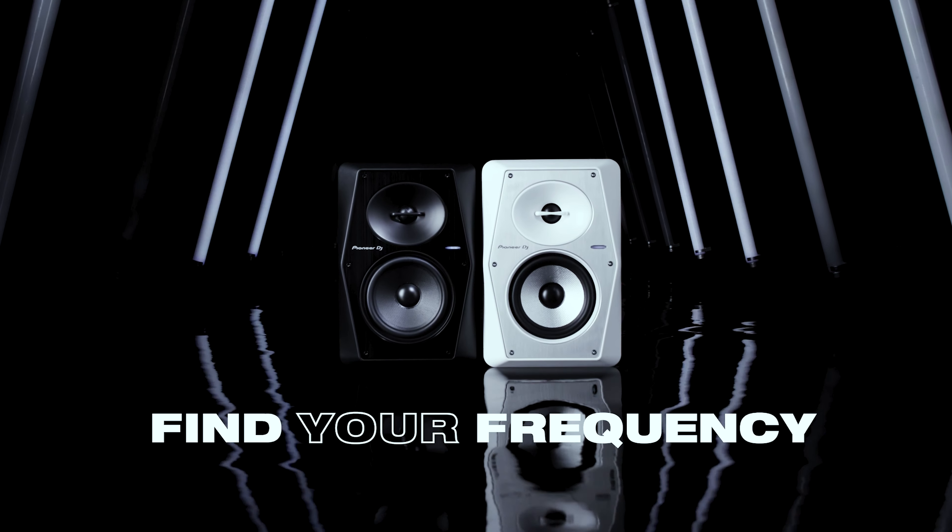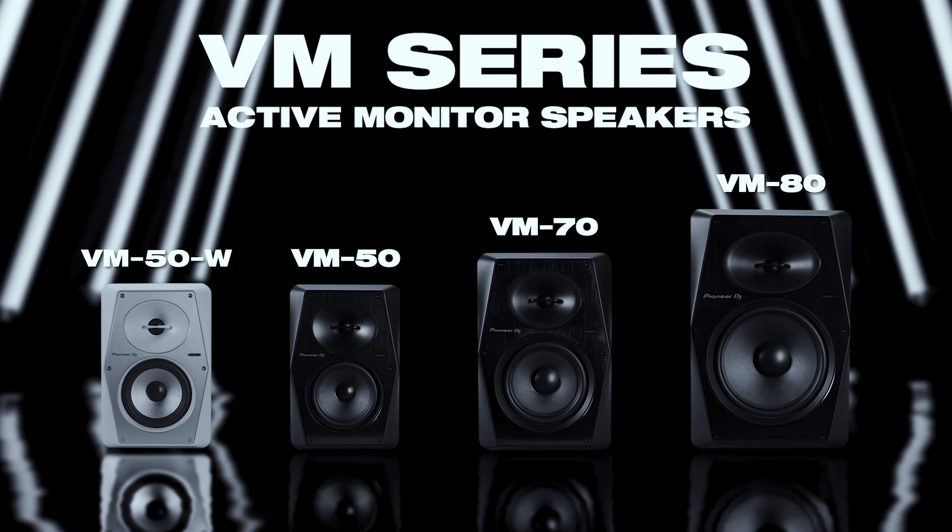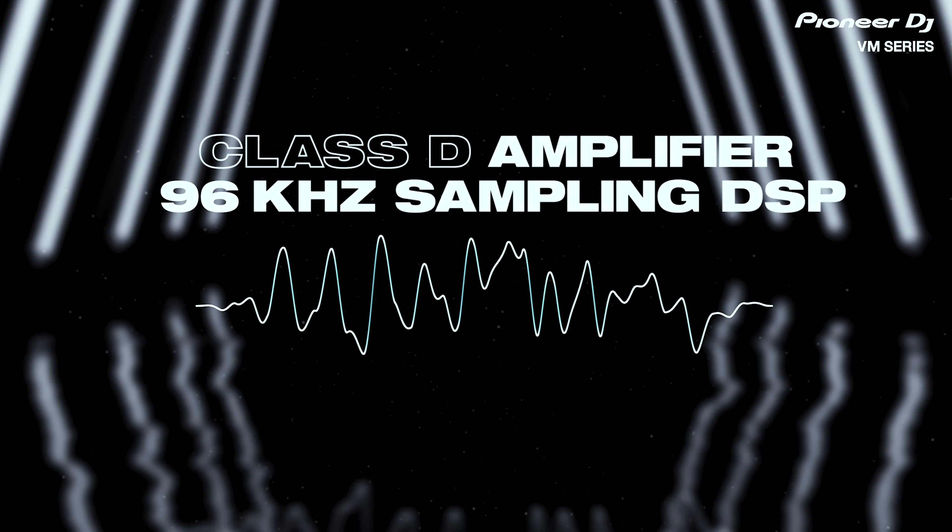The VM Series are the next in line from the Bullet Series. They come in 5, 7, and 8 inch woofers, and every speaker includes a Class D amplifier built in.